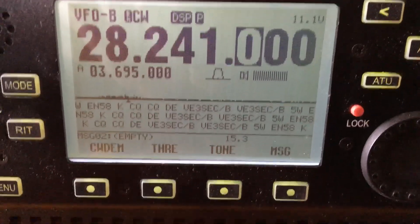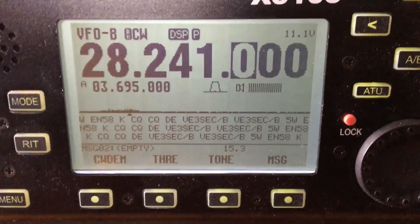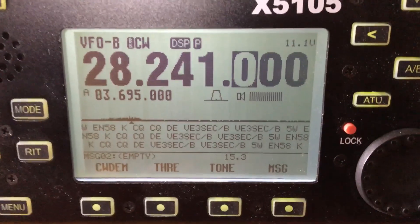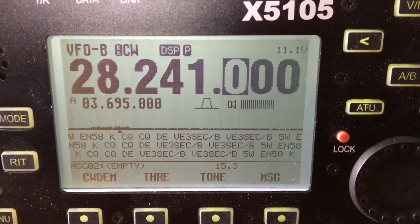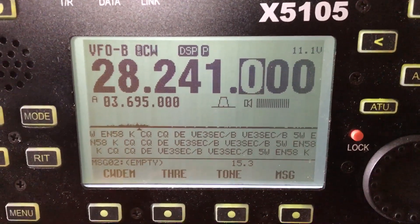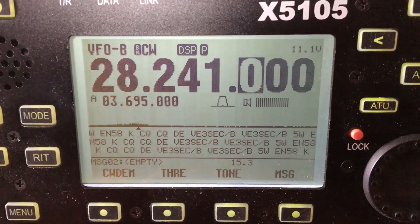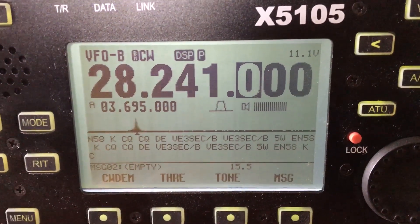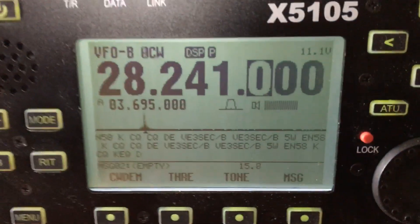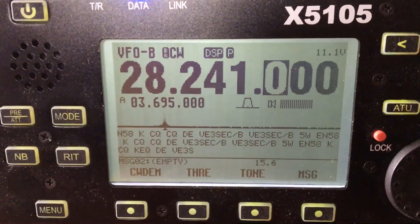Hey guys, Fred here of the VE3FAL, Ontario Northwest Bushcraft and Outdoors. So I set the ICOM 7300 up in beacon mode for my 10 meter beacon of the VE3SEC on 28241. It's transmitting its text with a 30 second delay in between, and what I've done is I've brought out the Zygu X5105 with no antenna on it, strictly just listening to the 5 watt signal going out from the ICOM right now.